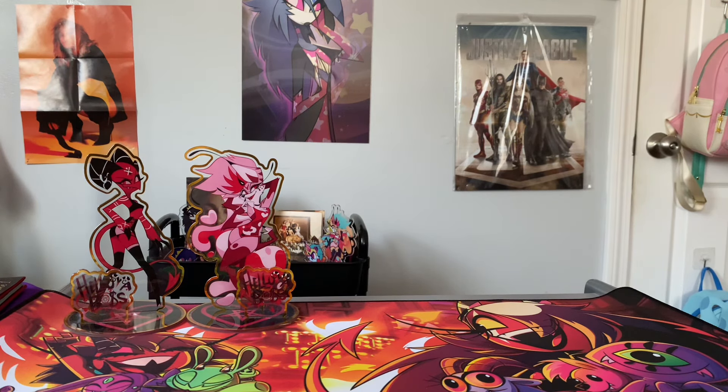One of the packages is my YouTubes figures that I ordered back in December, so this has been a long-awaited thing. And then the other stuff is spring merch - my first half of spring merch.